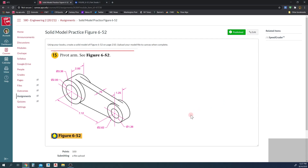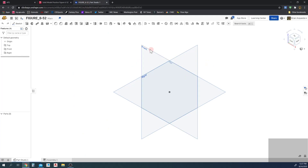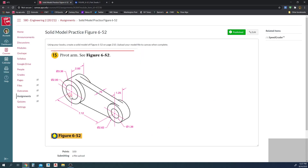Hey everybody, in this video I'm going to be going over a little more complex figure. I'm going to use figure 652 as the example — it's a little bit more intricate. I'm going to go over the steps: I'm going to start by building this figure on the front view, doing the center spine first, then extrude out the extensions for the holes and circles afterwards.